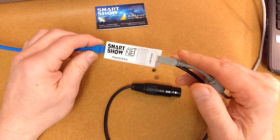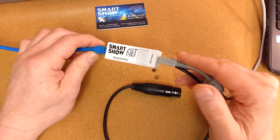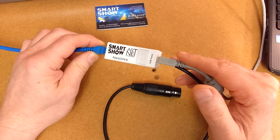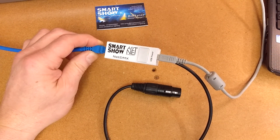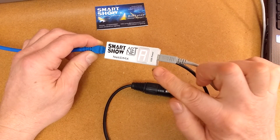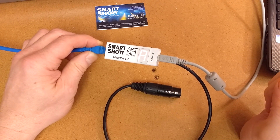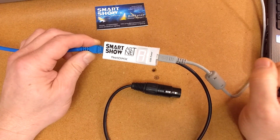This is showing that it's detecting the right universes, or the universe of data on the correct IP to match this device. So if I switch the data off, the A will go solid. This is an indicator to show you whether there's data coming in correctly and being decoded correctly.